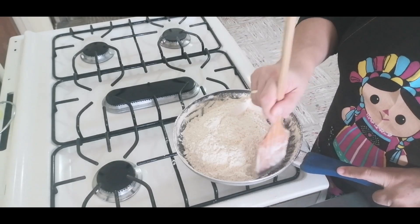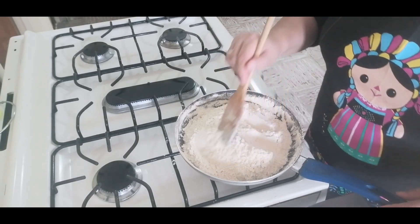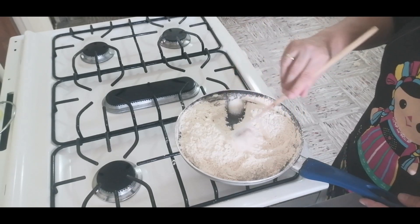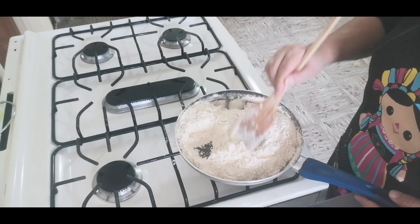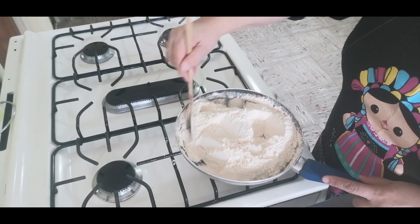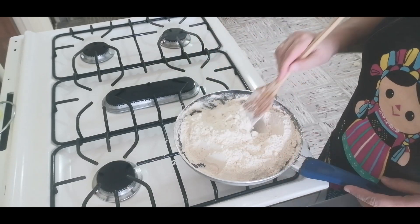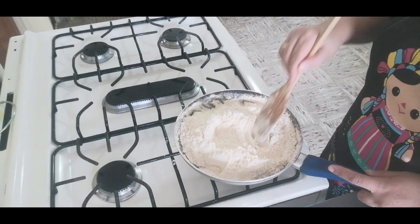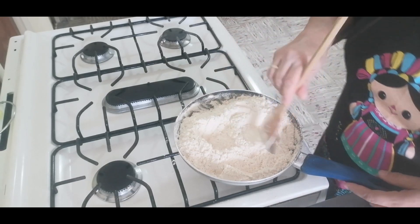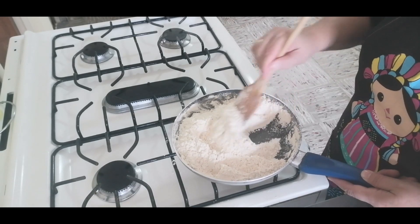Y esto, cada momento huele más sabroso. Cada vez que hagamos polvorones, por eso digo eso. No le puedo dejar de mover, pese a que ya le apagué el fuego, porque la sartén sí está muy caliente. Entonces, con un tantito que se nos queme, ya perdió sabor.